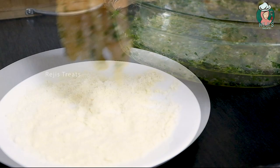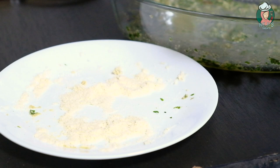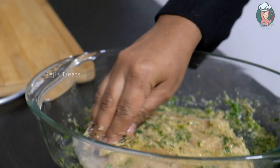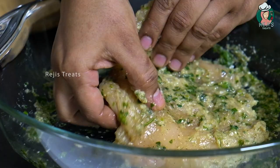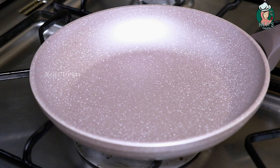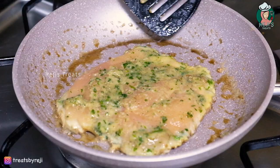I'll coat the almond flour on the plate and cover the chicken with it. Add a pan with butter and olive oil to fry the chicken.